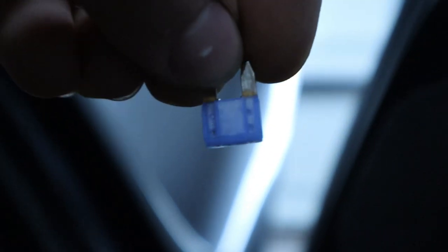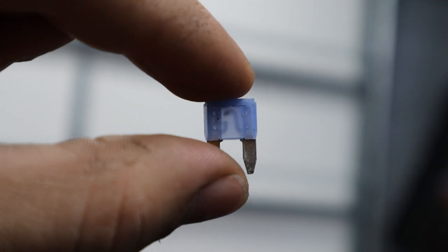Let's take a look at this fuse and we see that it is indeed popped. So let's go ahead and grab a replacement fuse and throw that in and hopefully we'll have a working cigarette lighter.